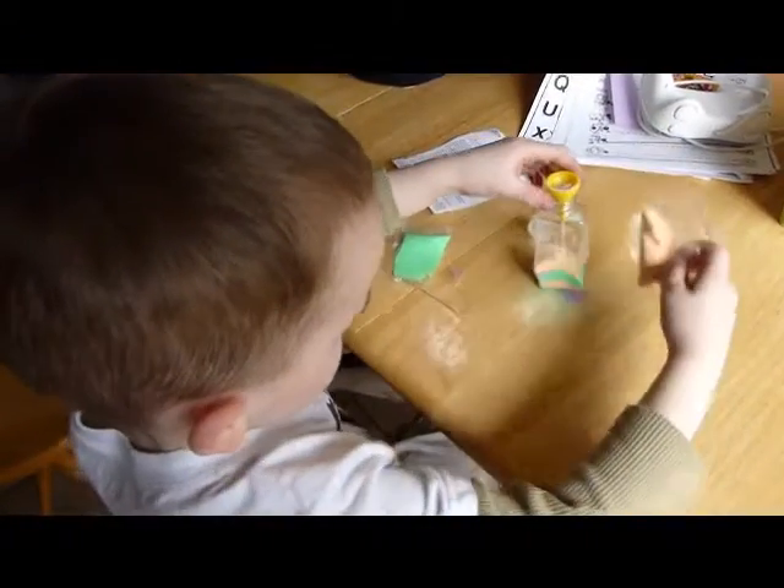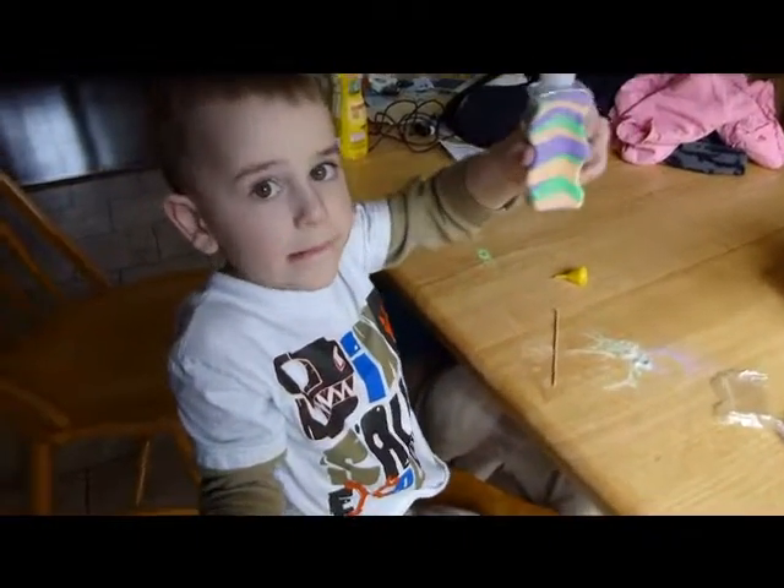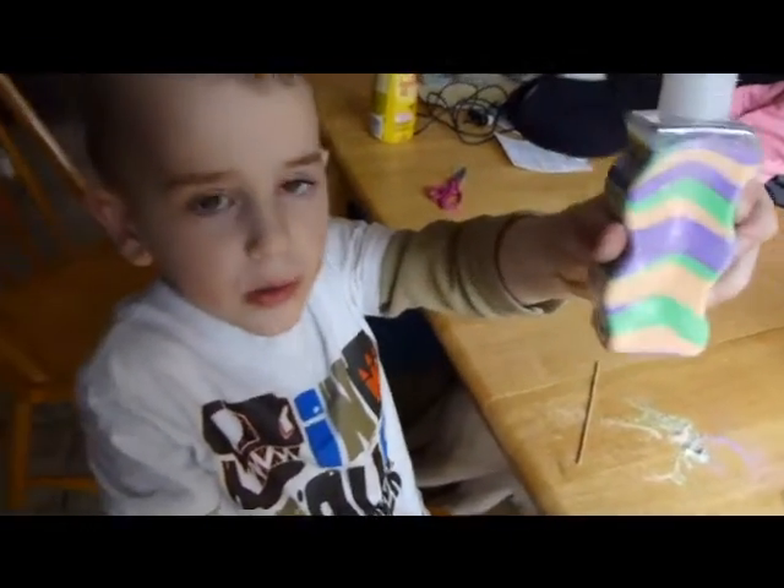What do you think, Ali? You having fun? Yeah, it's coming out good! Look, yeah, we see your pattern. You all done? Let me see it — it's beautiful, I love your pattern. Shall we see if it glows in the dark?